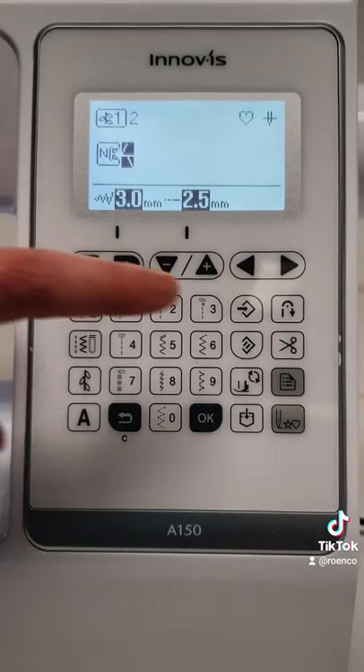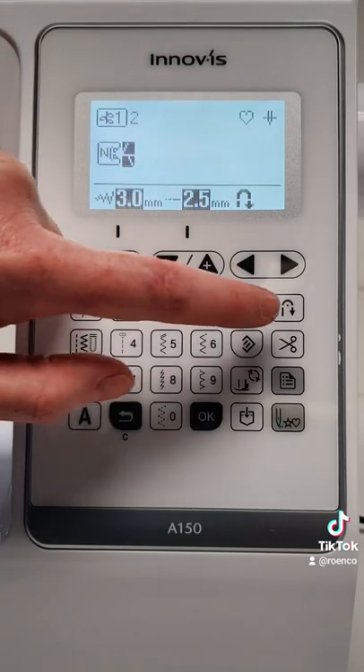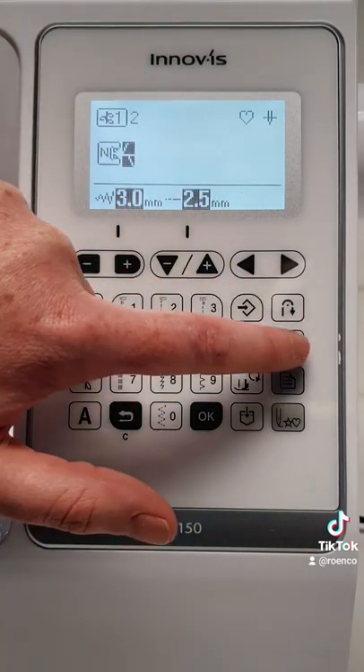Here you can see whether the automatic reverse or reinforcement stitching is turned on and whether the automatic thread cutting is turned on.